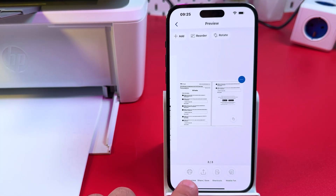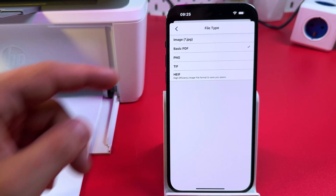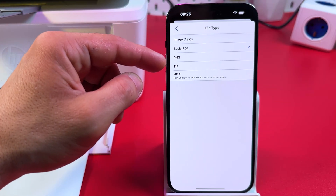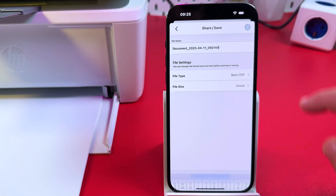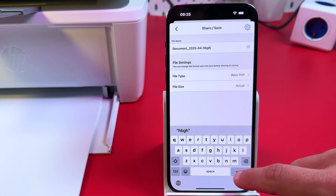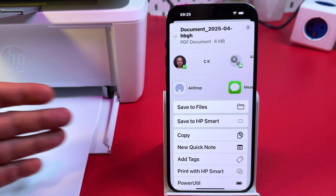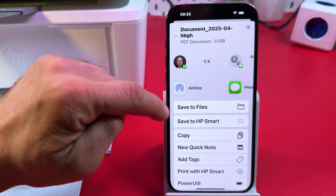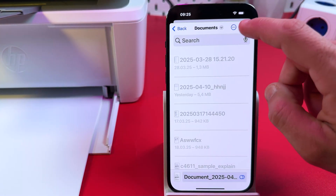When you finish scanning, you can print the document right away, share or save it, use printing shortcuts, or send a mobile fax. For this example, let's save the document to the file system. Select the file type — for a multi-page file you need PDF. You can also save scans as multiple images in PNG, TIFF, or HEIF format (Apple's format). Rename the document in the name field, tap Return, then Continue. On iPhone this is the standard share menu; on Android it looks different. Tap Save to Files, select your file location, and hit Save.